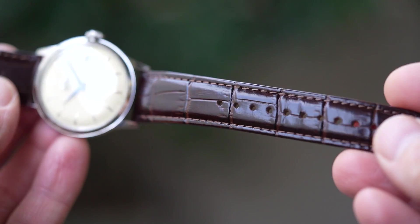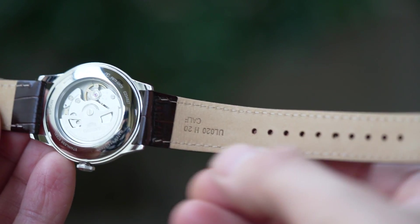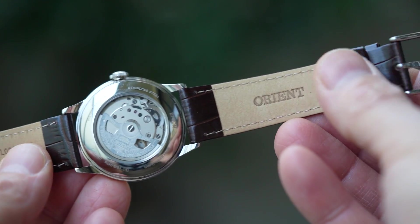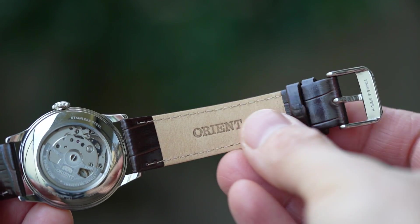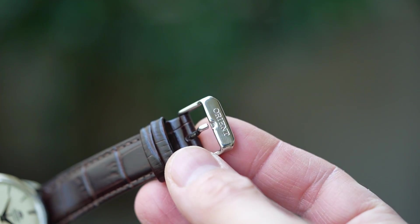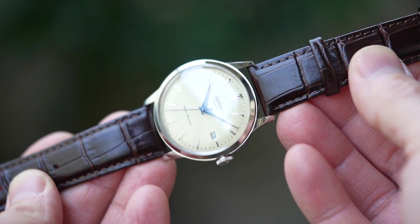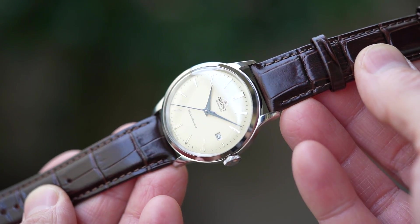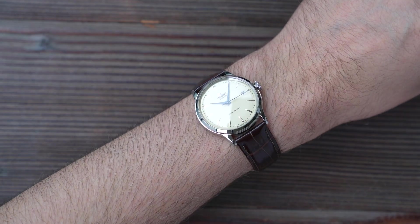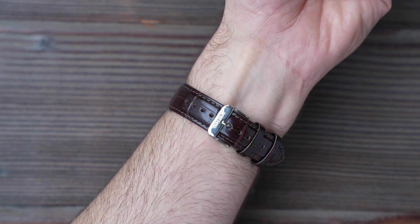The leather strap has a familiar feel — shiny and stiff. The lug width may have changed but it looks and feels identical to the strap they've been fitting to Bambinos since time immemorial. That said, I don't hate it. Full croc pattern but genuine leather, semi-patent shiny upper surface with a raw untreated lower surface which is good for comfort. You can see the all-important zero following the two on the buckle. This shade of brown goes well with the dial colour I chose, but this watch will just eat straps — especially if you opt for the plain white or plain black versions.